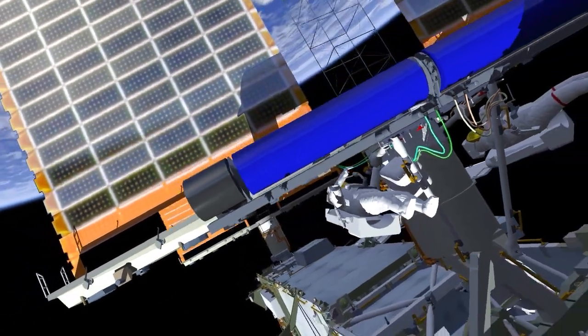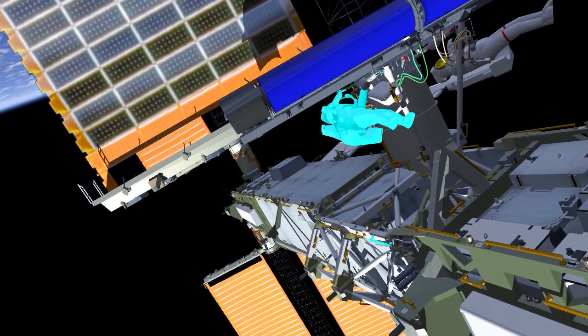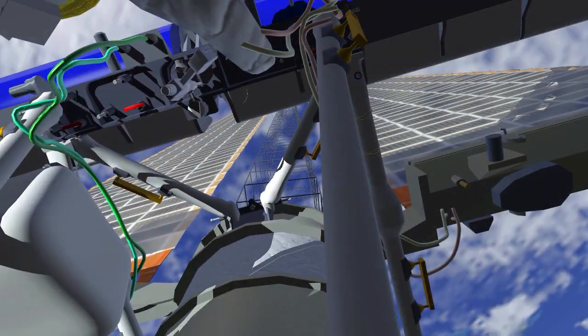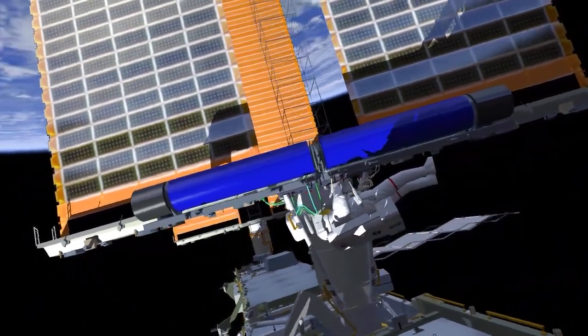At this point, EV2 will move to a deployment viewing position and EV1 will release the final two bolts restraining IROSA in the undeployed position. IROSA will deploy over the next six to ten minutes and once complete, EV1 will release two bolts that allow the IROSA blankets to become tensioned.